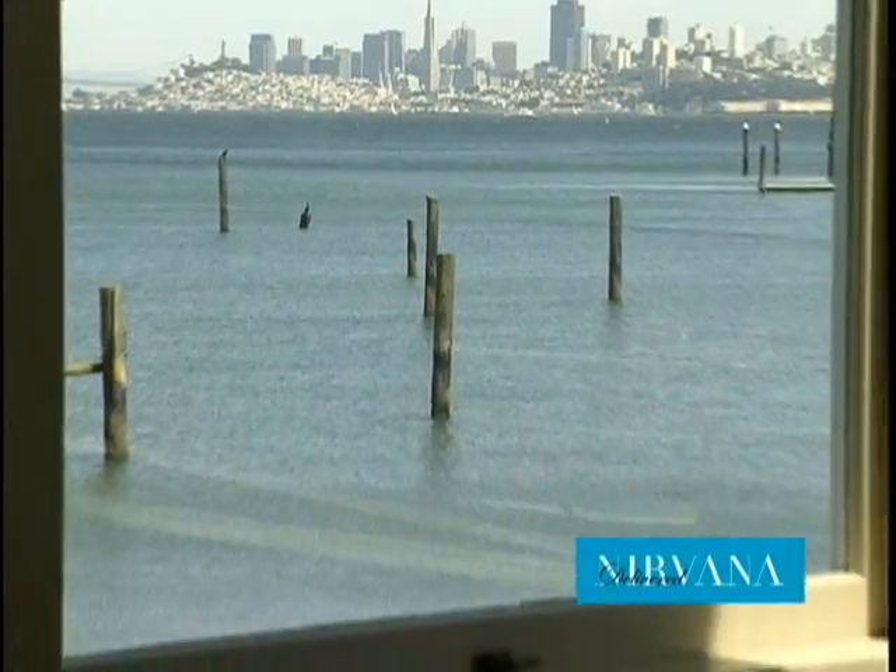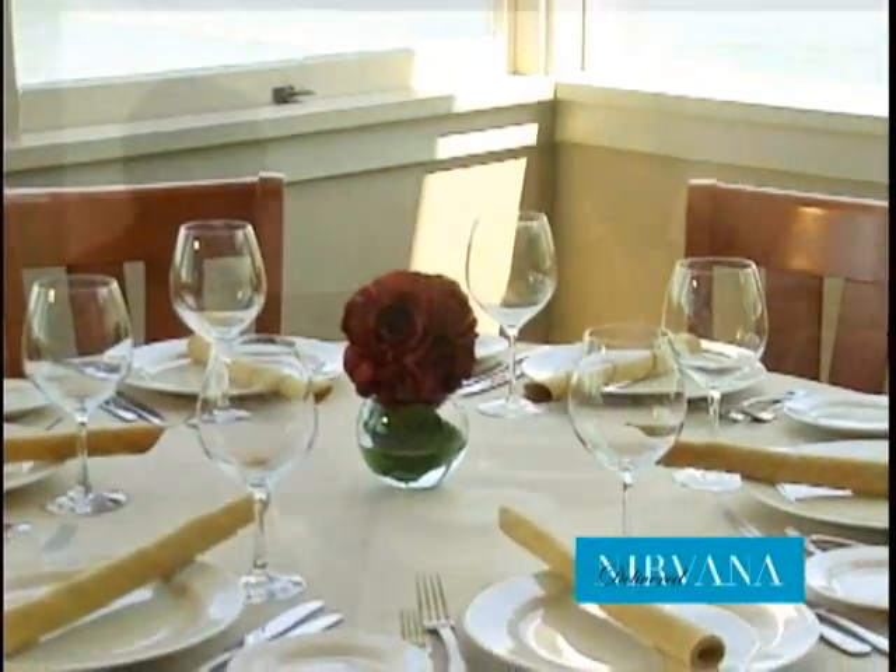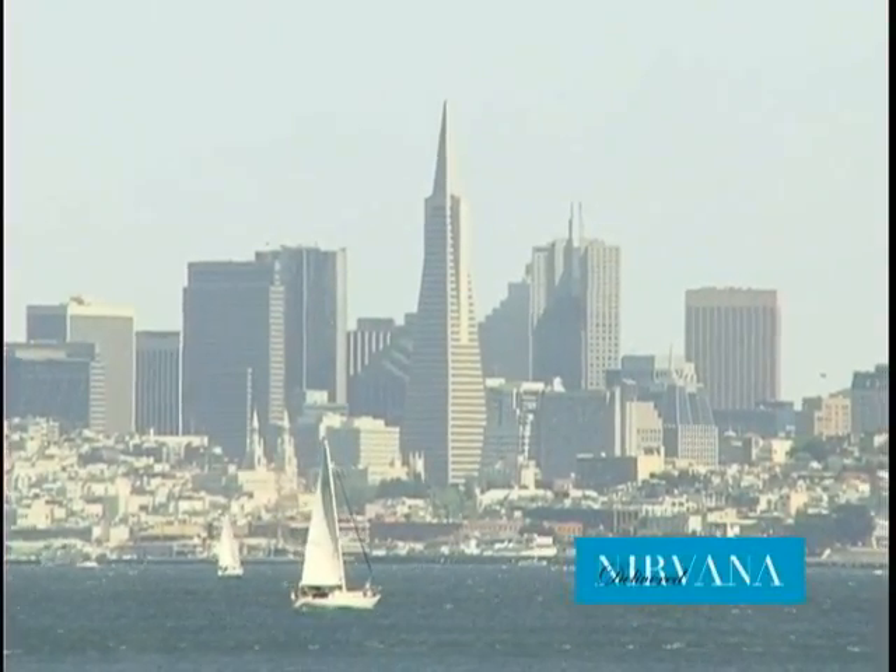We were forced to relocate because Ghirardelli Square had to do a seismic retrofit, which required them to close the building we were in for about two years. I was certainly not going to wait around — customers go away and find other restaurants. I looked around San Francisco but couldn't find a location suited to our cuisine, and so I was fortunate enough to find this location in Sausalito, right on the water. You can hear the waves on the beach downstairs. It's close enough that people from San Francisco can cross the bridge and be right at our restaurant, and we also have access to a large affluent market in Marin County.